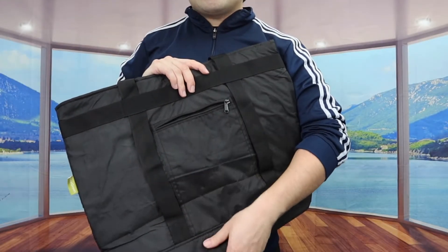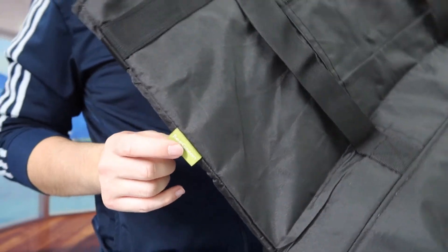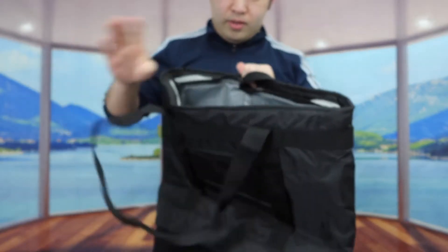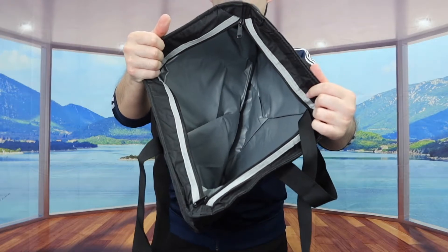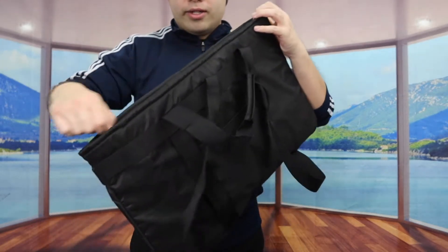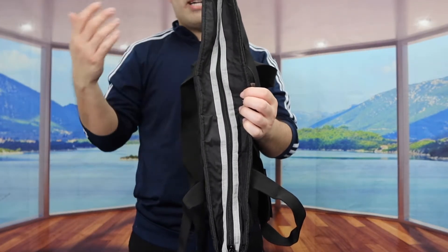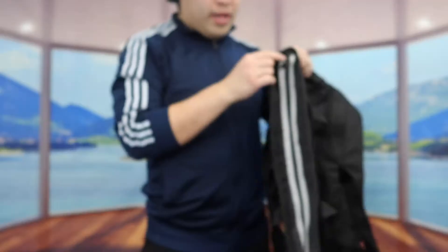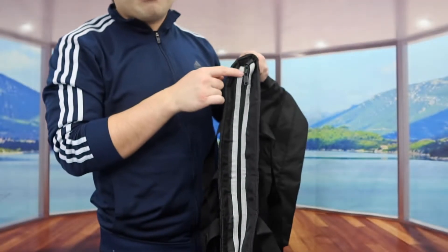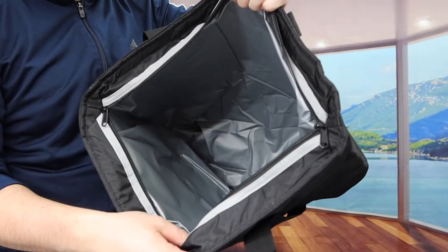In terms of the material on the bag, it definitely feels like high-quality material. On the side we have the brand logo. When you open it up, this is what the inside looks like — it has a zipper design so you can zip it up, keeping everything sealed inside and fully insulated whether you put hot or cold stuff inside. They also have a double zipper design, and the inside is actually very spacious so you can definitely fit a lot of stuff in here.